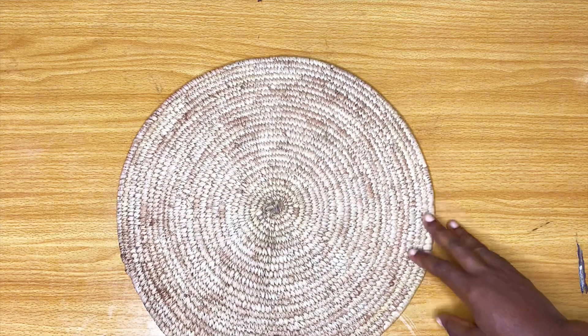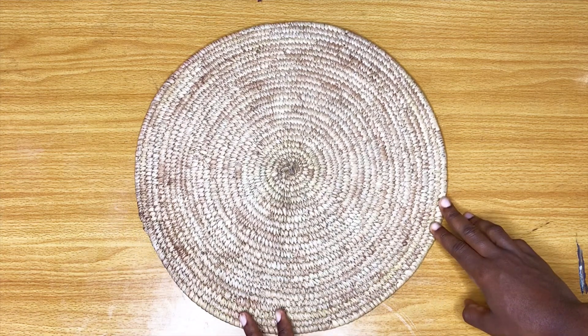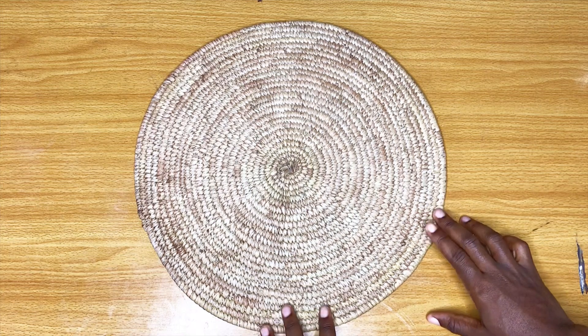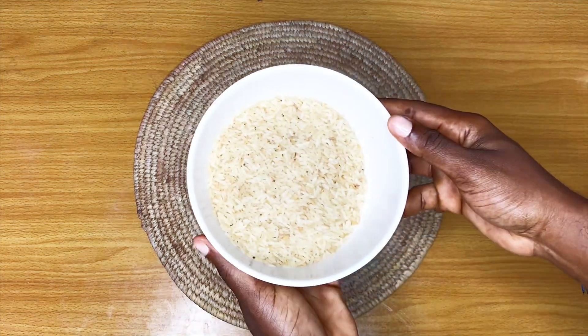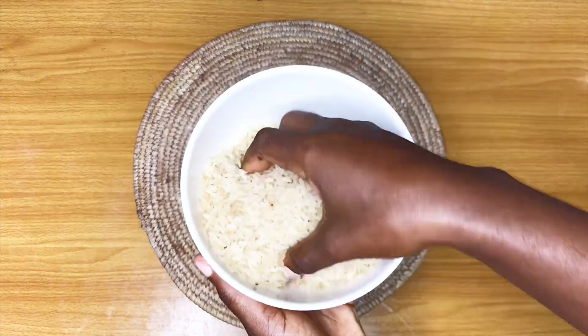Welcome back to my channel guys. Today I'm going to be showing you how to prepare a very simple deep conditioner or pre-poo which you can apply to your hair to soften it, to condition it, and to help with hair growth.